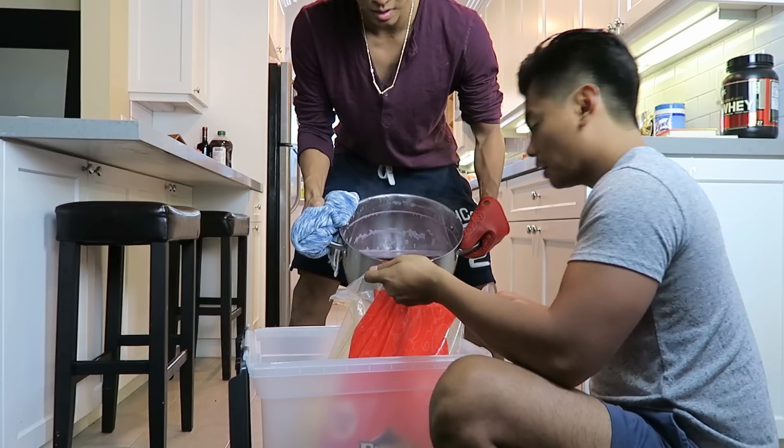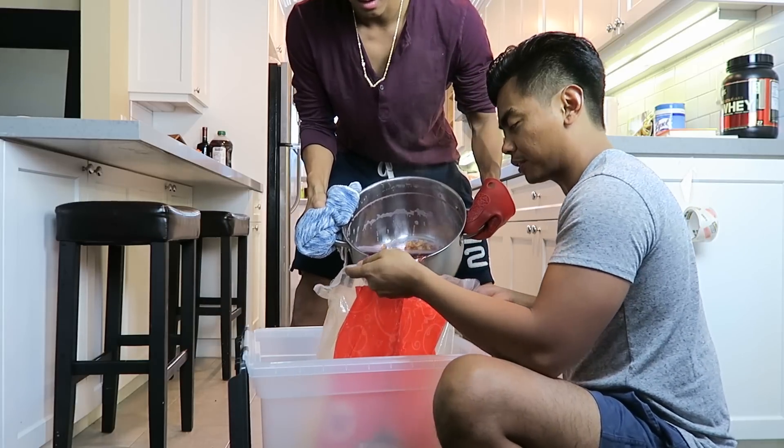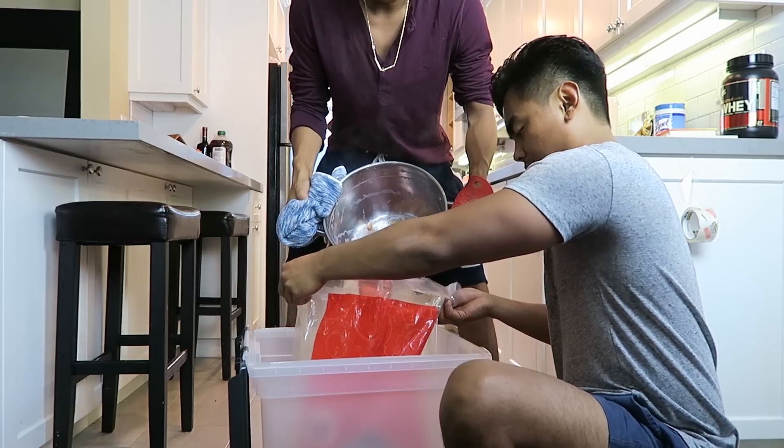Wait, the popcorn's melting. Where's the popcorn going? It's going downwards. It's not melting — I don't think popcorn can melt. Where's the popcorn going? Pretty sure popcorn cannot melt.